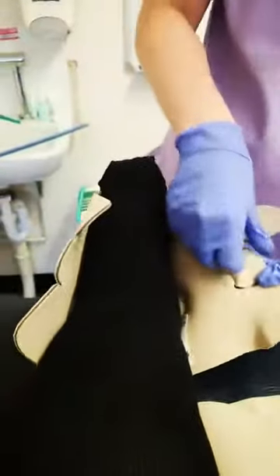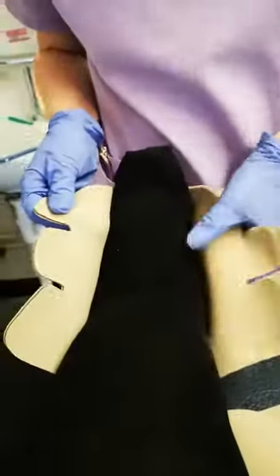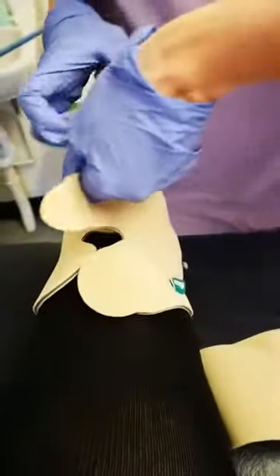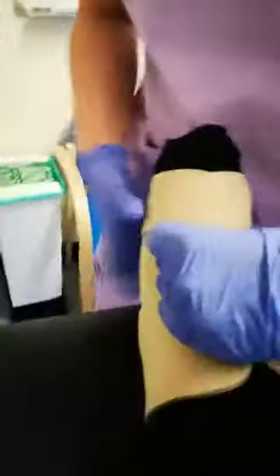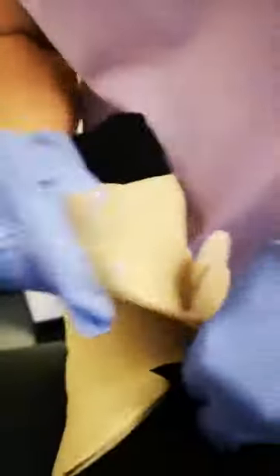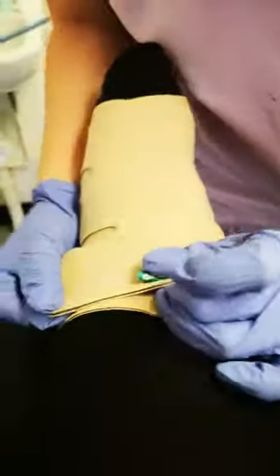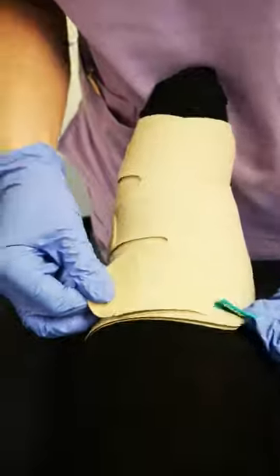We're going to strap this on as tight as we can. Got a strap on here. Pull it as tight as we can get, and across as tight as we can. If that's too tight, we can release it — that's the good thing about this. We've got an extra bit here.